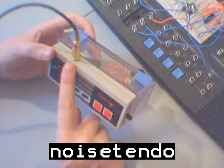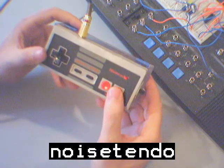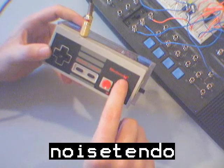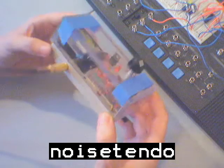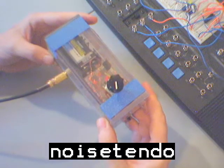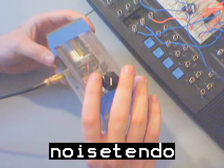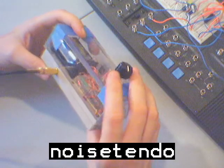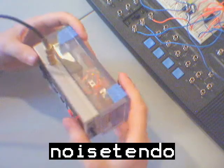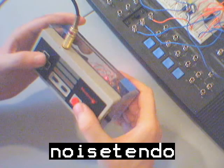You'll notice that the audio jack is where the power cord used to go. The O in Nintendo is now a little red LED — it's not very bright because I have another LED in the back. I have a 500k potentiometer that allows me to change the frequency.